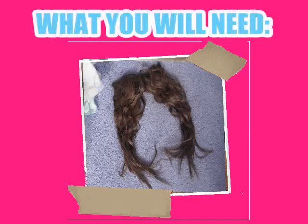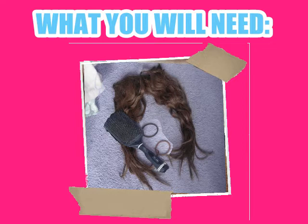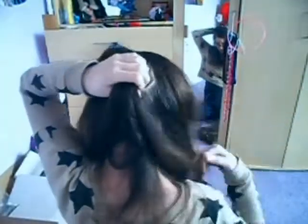The first thing you're going to need are hair extensions. Then you're going to need a hair brush to get out all those nasty knots, and two hair bands to tie your hair up. So the first thing we're going to do is brush our hair through and get rid of any knots.